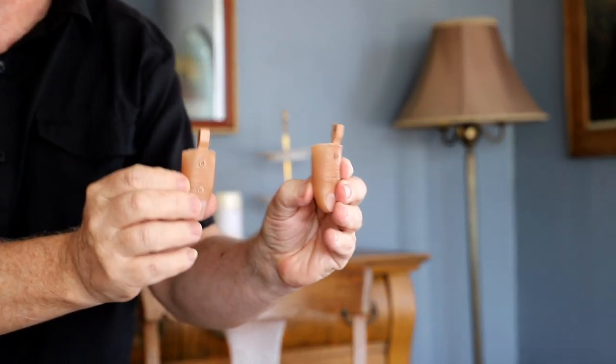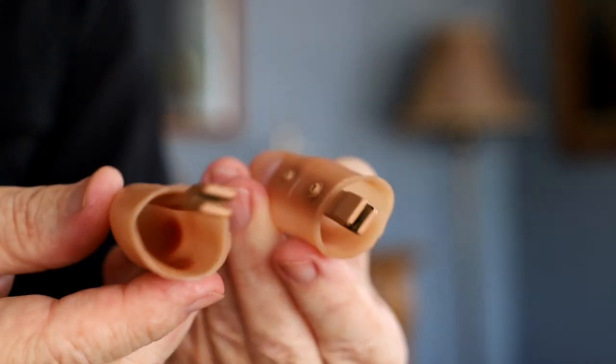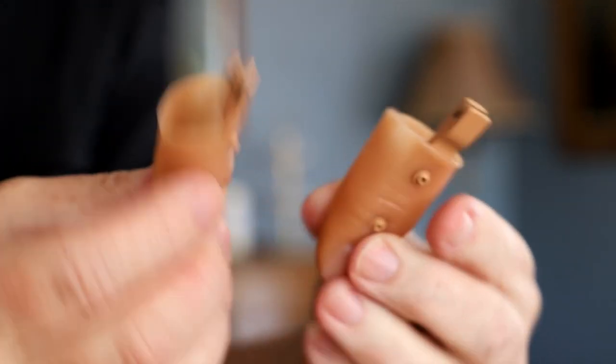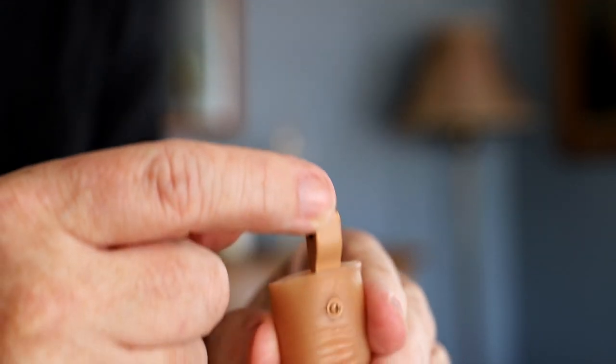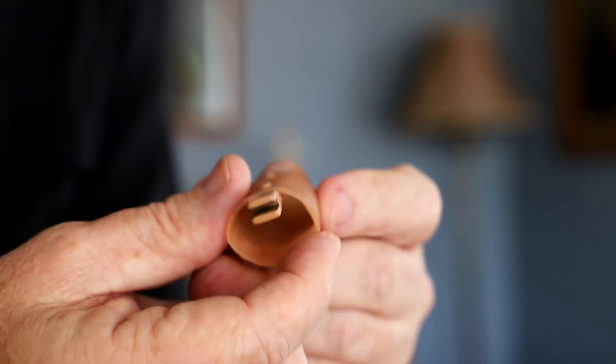You're going to get this box, and in it you get two BioBenders — you need both of them to do the effect. Bringing the BioBender up close, you might say, 'Fiddlin' Johnny, that's just a thumbtip.' And you're right — it is a thumbtip, except it has a device attached to it, which is your BioBender.